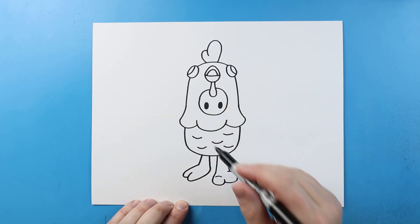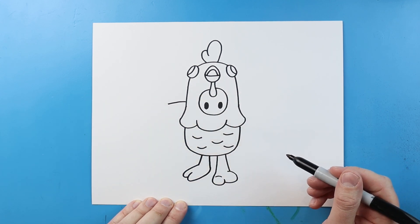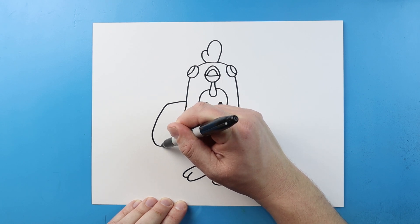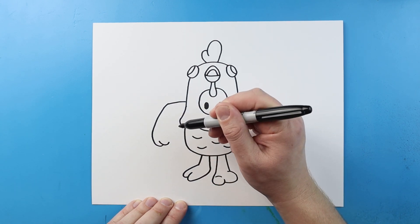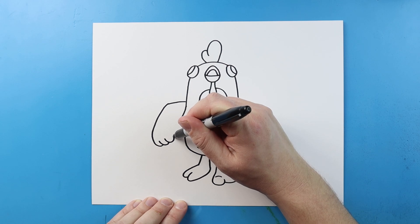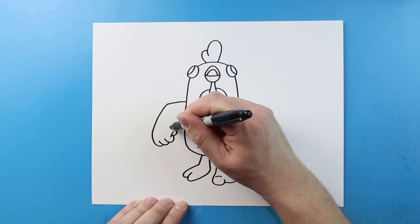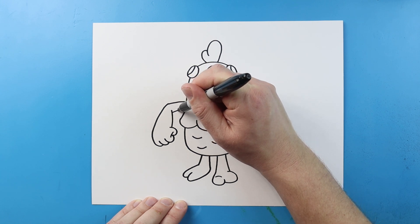Now let's make the arms — we're gonna put this in kind of a running arm pose. So I'm gonna begin right here, make a line that comes out, then bring this line down a little bit at an angle. To start the hand, we're gonna curve this around and up, a little bit like a hook shape. I'll put another one here and then one more right here. Let's add a small curve right there, then we're gonna make the thumb — we'll start here, curve this around and bring it to here, then bring this line up and this line in here.